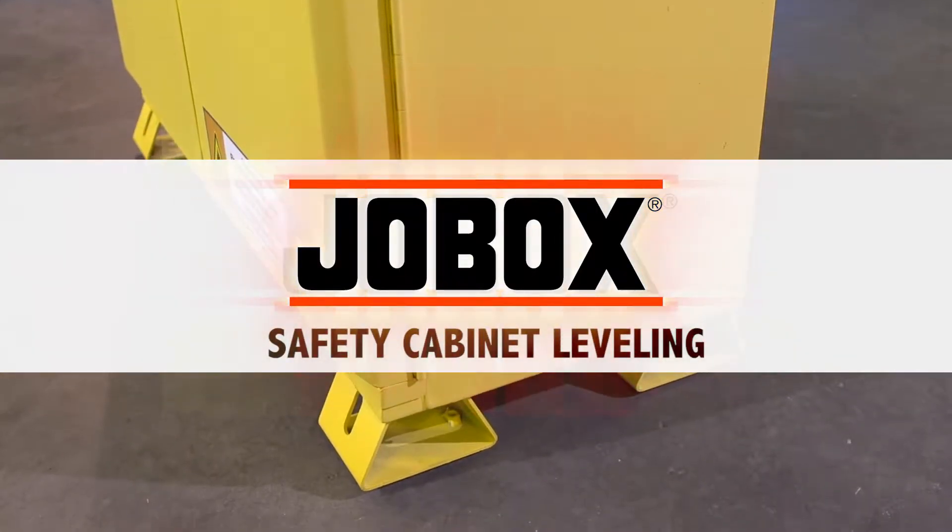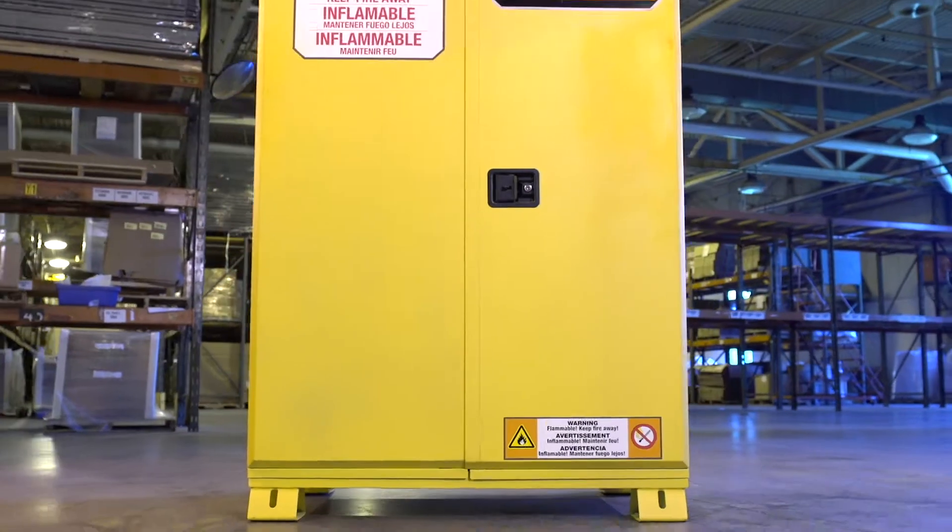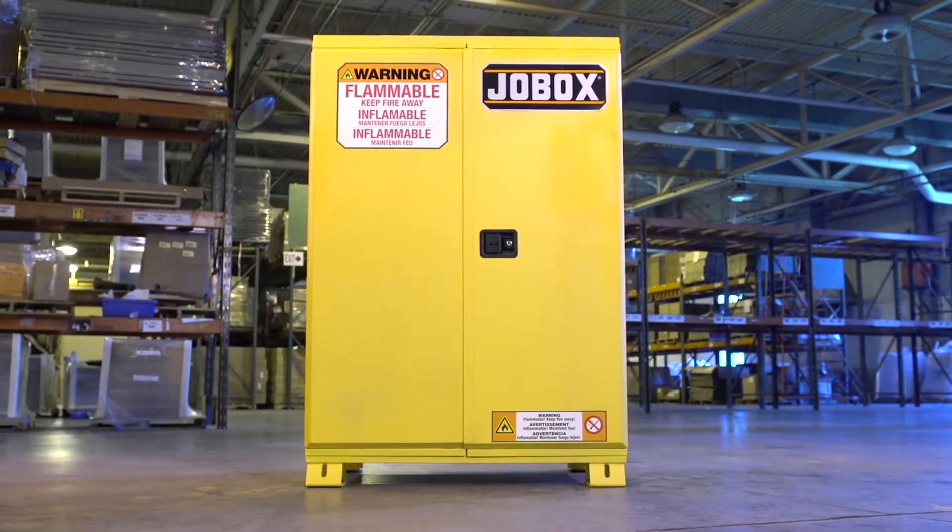JobBox Safety Cabinet Leveling. With the Easy Level Bolster System from JobBox, leveling is quick and safe following these simple steps.